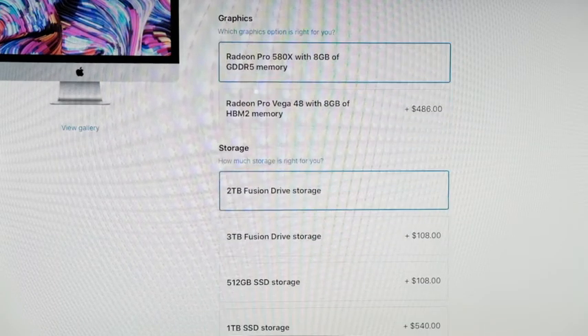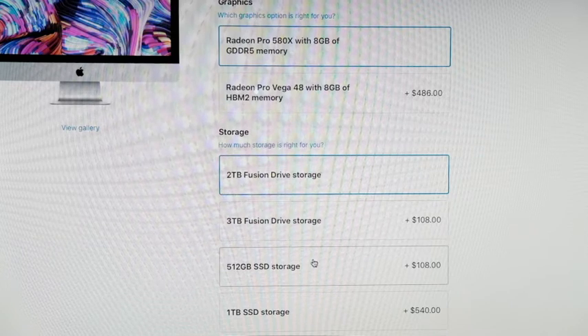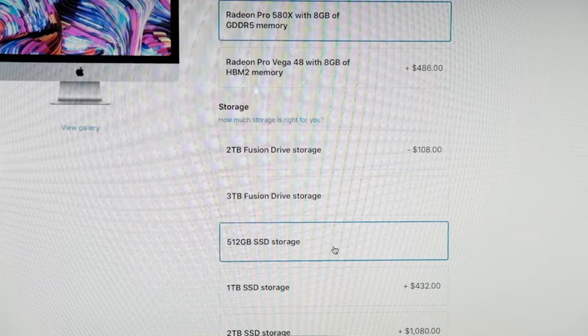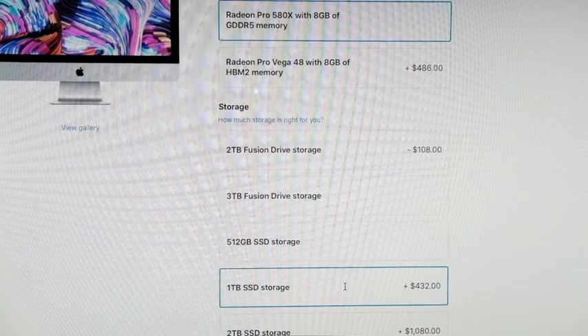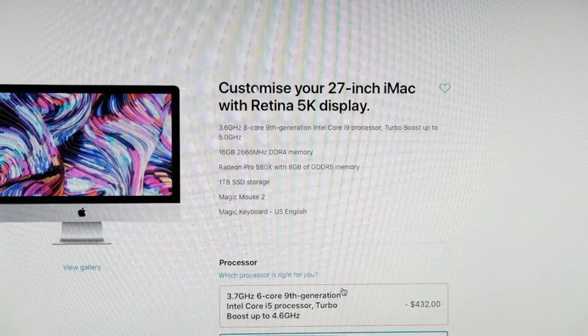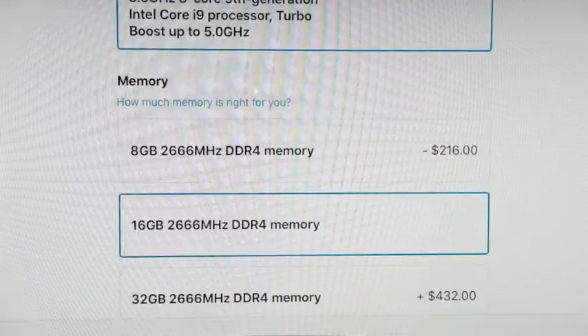That brings us to storage. They're trying to push you into a fusion drive, but it must be solid-state. To get rid of the two-terabyte fusion drive, we're going to go with 512 gigs solid-state, or for an extra $432 we'll go with a terabyte solid-state.